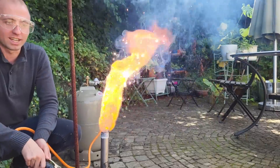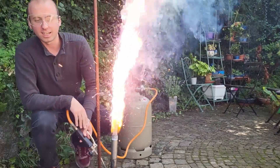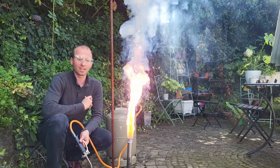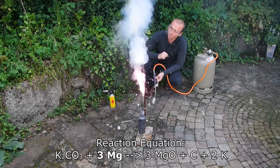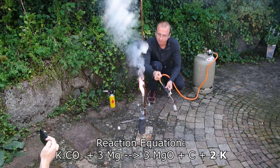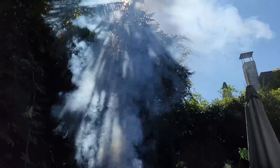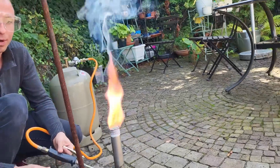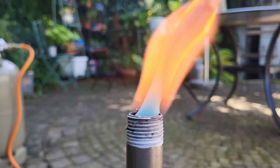Now it's reacting, as you can see by the nice fireworks. That's caused by some of the magnesium getting flung out — actually a bit more violent than last time. During this process, the potassium carbonate reacts with the magnesium metal forming magnesium oxide, carbon, and our potassium metal which we can then distill. By the smoke you can see we're definitely losing some potassium to evaporation — you can see the nice green potassium vapor if you look closely. That's potassium metal evaporating; it has a green vapor.